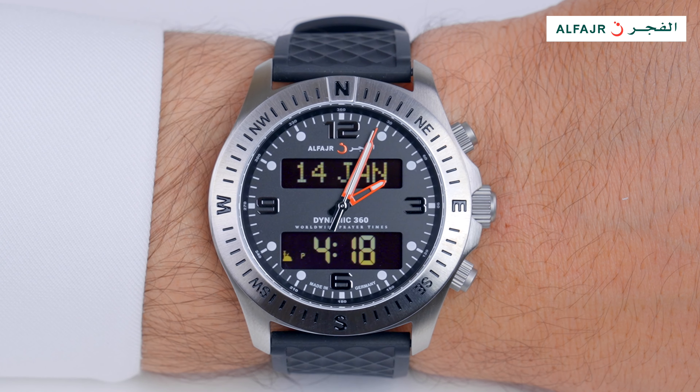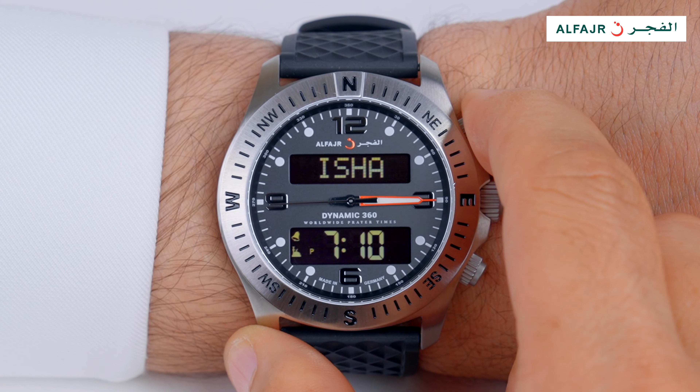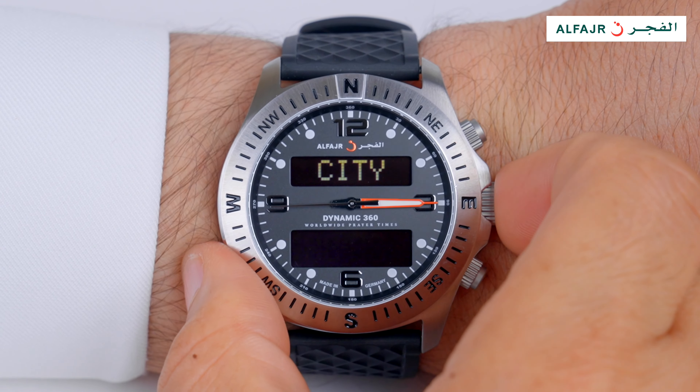If you don't find your city in the watch, you can add it as follows. Press the upper button several times until you reach the city screen, then press and hold Set.